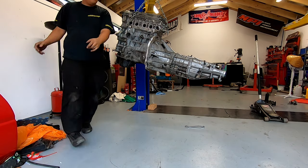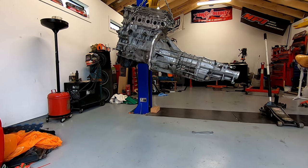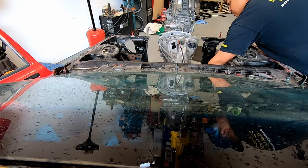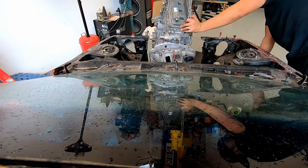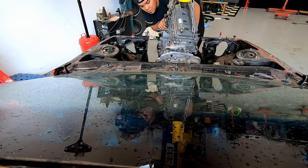Given that only a handful of people have tried to swap a 2AZ into an AE86, aftermarket support is, let's say, nonexistent — which leaves us going full custom. With each swap having different requirements, there are a few things you should decide on before making the mounts.